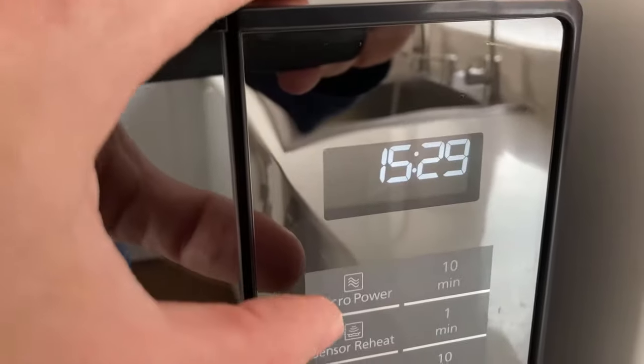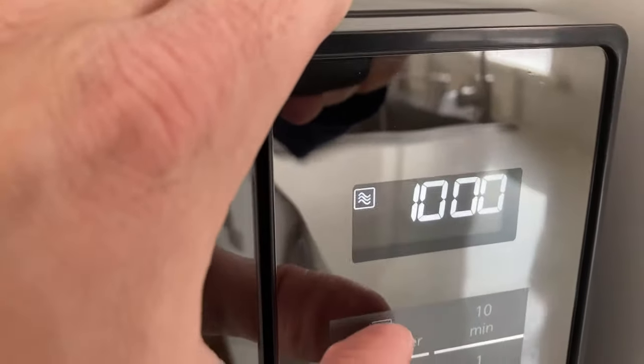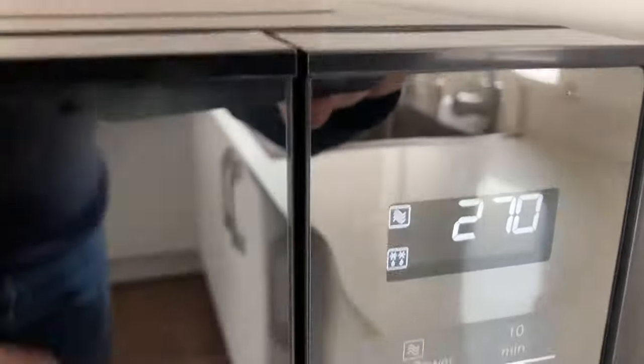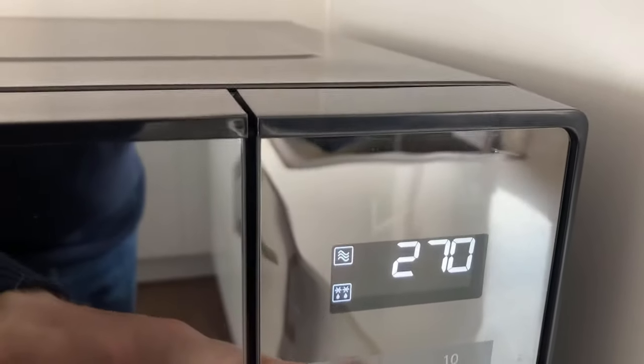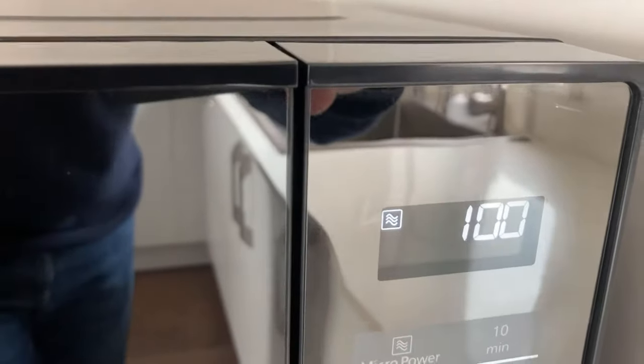If you want to adjust it from the 1,000 watts, just press the micro power button — that shows 1,000 watts. Press it again: 800. Then 270 watts, which is also for defrosting and it's great for defrosting sausages. Press it again: 600 watts, 440, 300, and finally 100 watts.